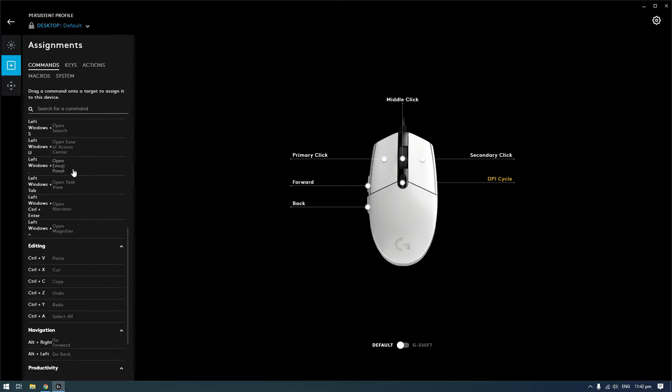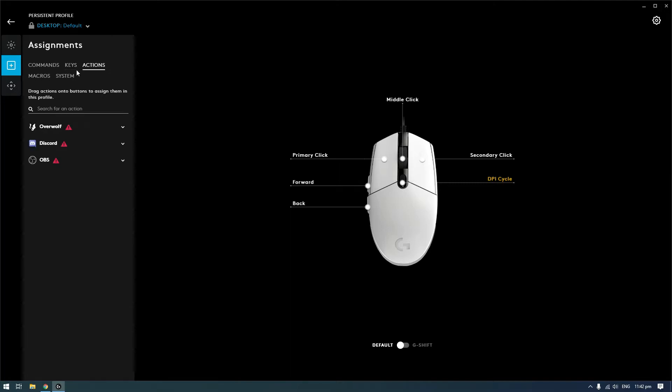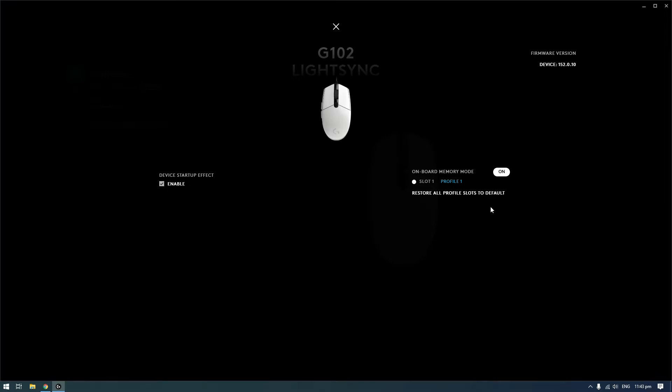Next is the command keys — actions and macros — where you can customize and record your own macros. The last one is the sensitivity settings, where you can set four different DPI levels that you want to use, from 200 up to a maximum of 8,000 DPI. Another note on the G102 is that you can save your custom profile to its onboard memory, which is great for gamers who love to use macros and different settings.